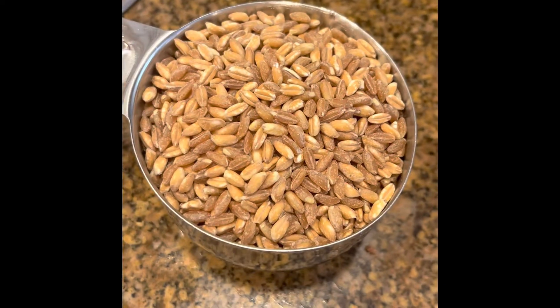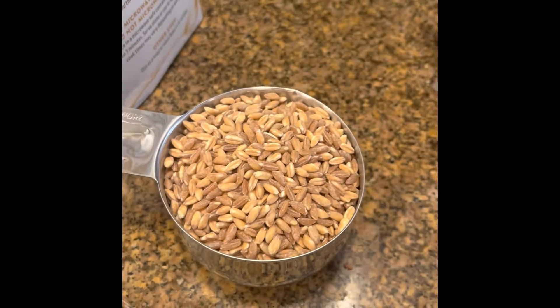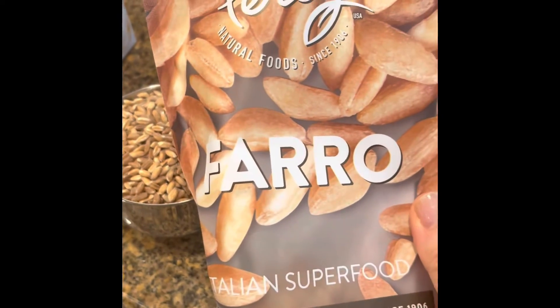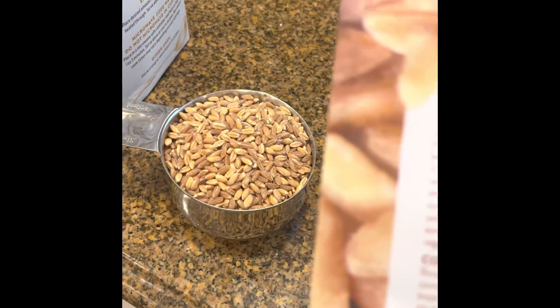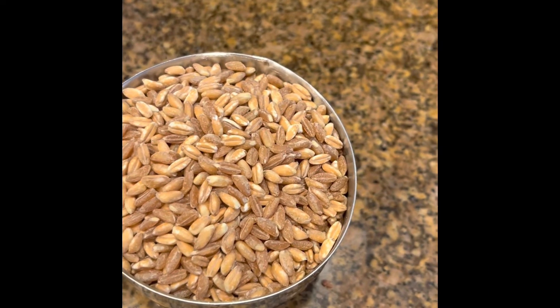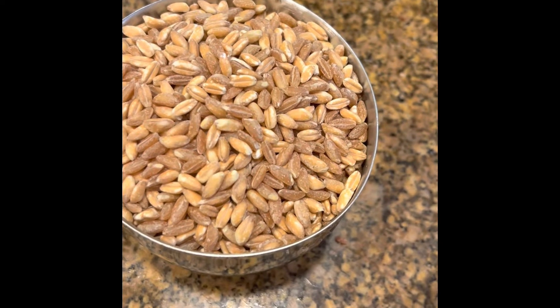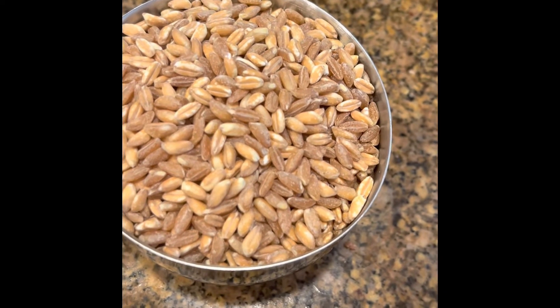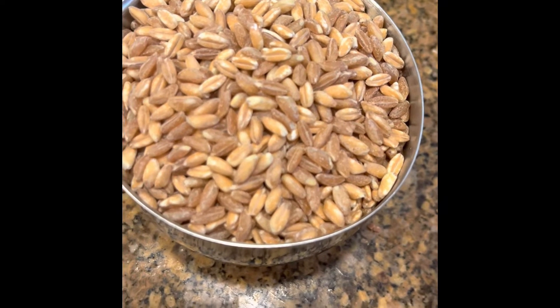Here we have our beautiful farro. Let me tell you a little bit about farro because it's kind of interesting. Farro is a hearty ancient grain, a variety of wheat savored for its rich texture and mild flavor — a healthful grain and an excellent source of fiber, protein, magnesium, and iron.